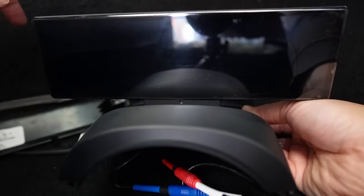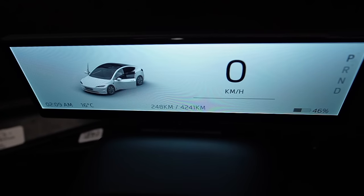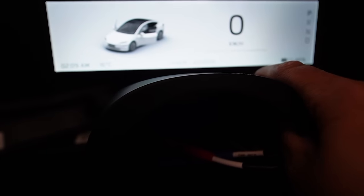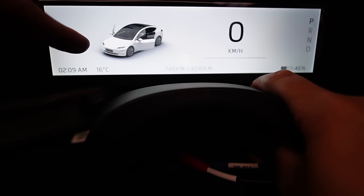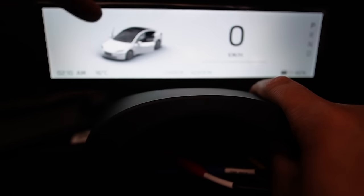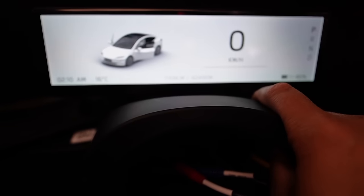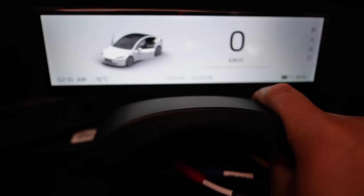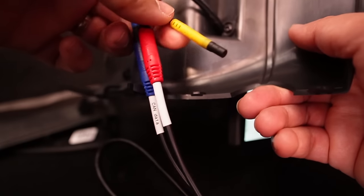Voilà — it's powered up! Let me turn on the car. The display is on — really, really nice display. It actually has the new Model 3 Highland on the display — the first display I've seen with that. Really good, high quality display.